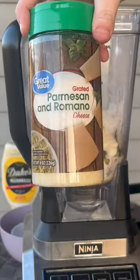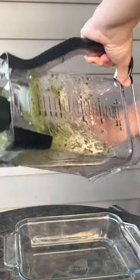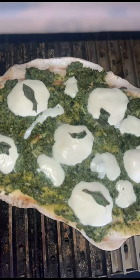Add to a baking dish, top with cheese, and throw it back on the grill until golden brown. Dig in, or turn it into a pizza like I did.